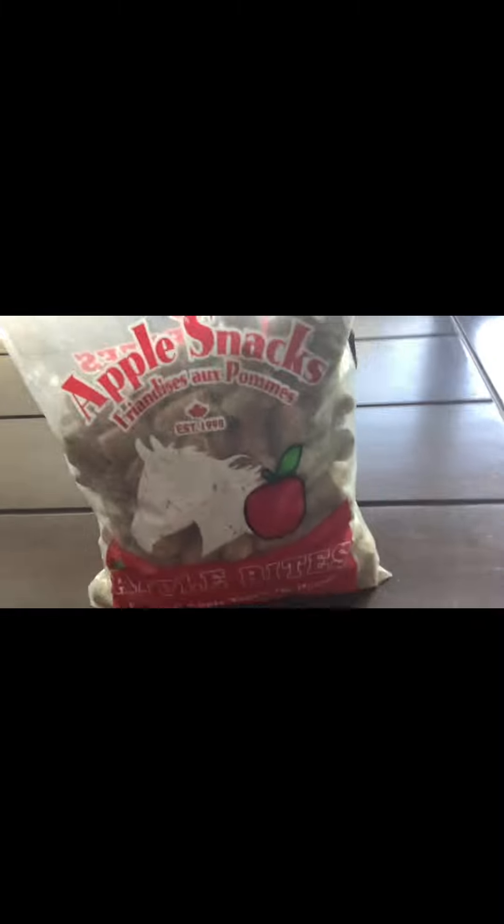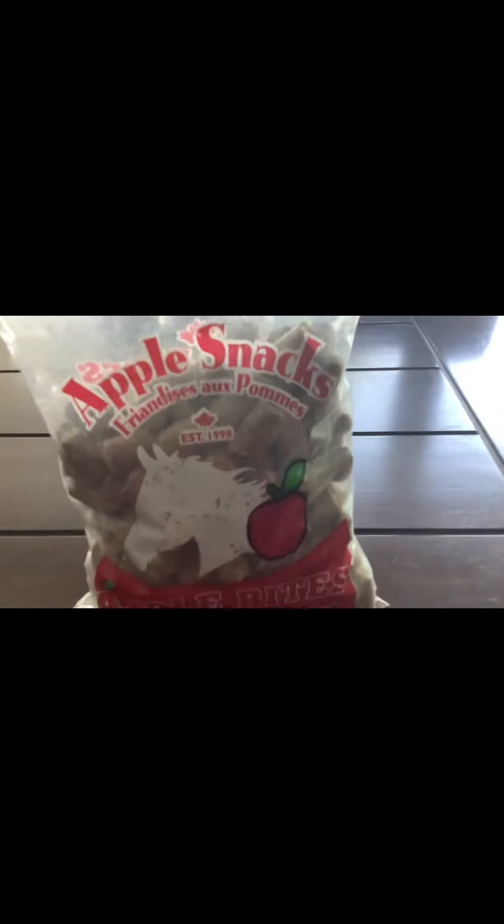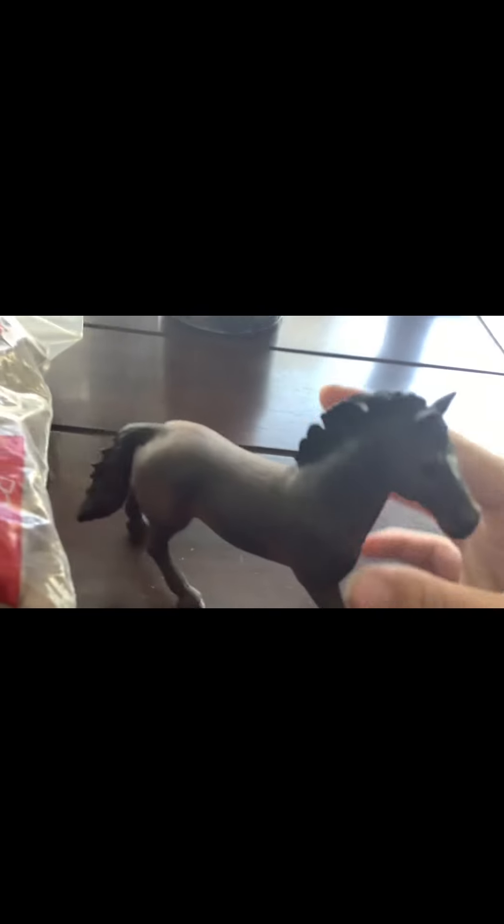I also got some treats — apple snacks — and these were $9.99, so $10. Then I got this Oldenburg stallion figurine; it's got a cute little marking. He was $10.99, so $11.